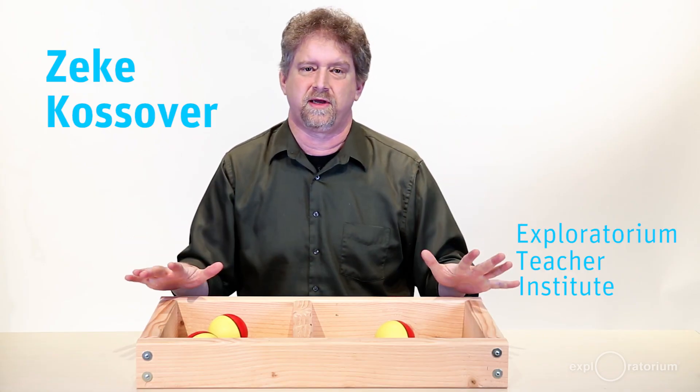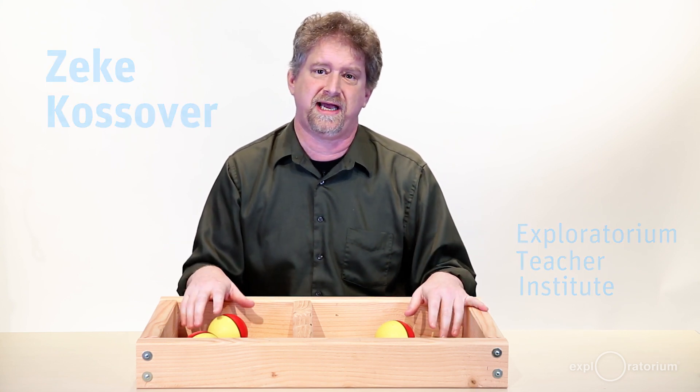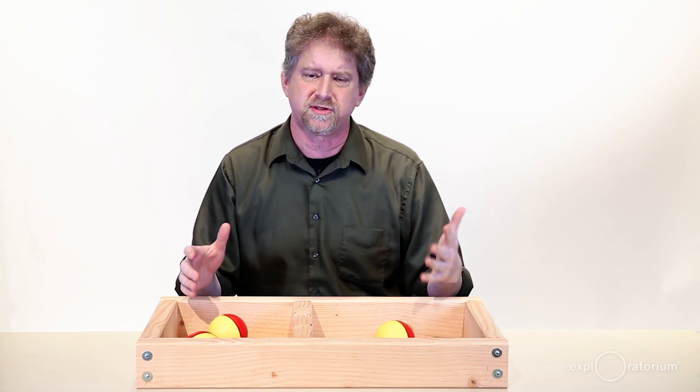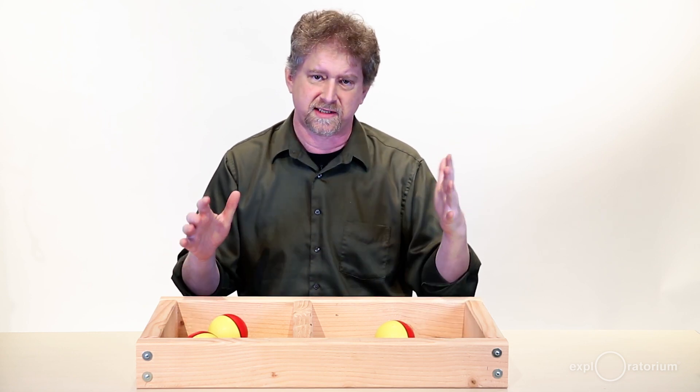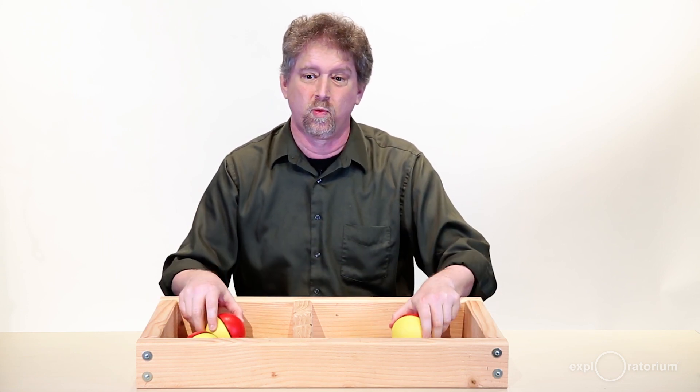Air is everywhere on the surface of the earth. It makes up almost all the space around us, and yet students have a really difficult time understanding what's happening with air because it's too small to see. To help students make mental models about this invisible material, we can use weasel balls in this wooden arena.